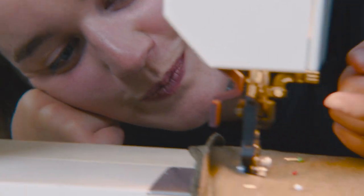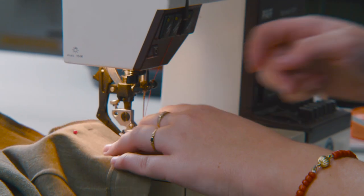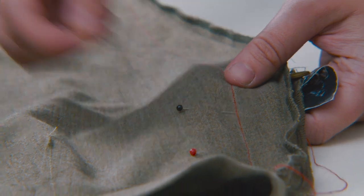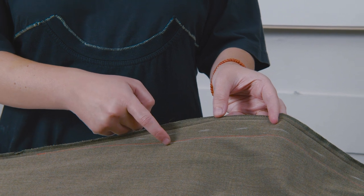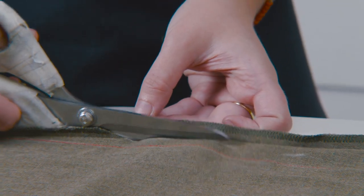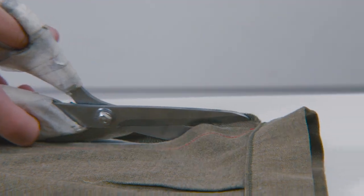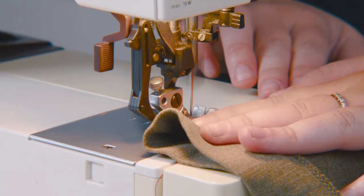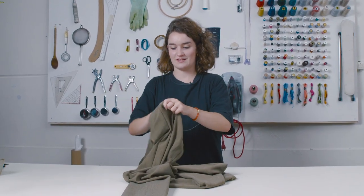Quick tip: put the pins in the opposite direction so you can sew over them. Then chop it off — make sure not to be too close to your sewing line. Now I finish it off with a little zigzag stitch. These are now finished, and this is my result.